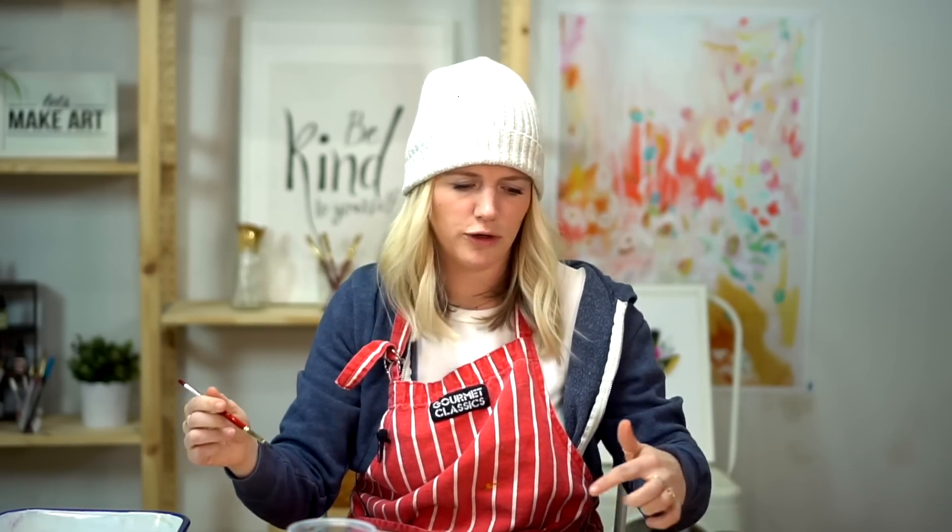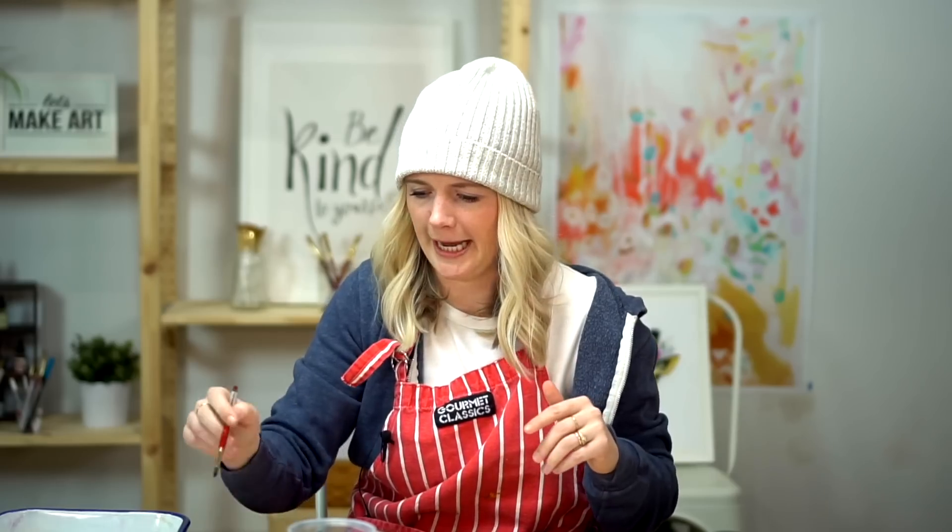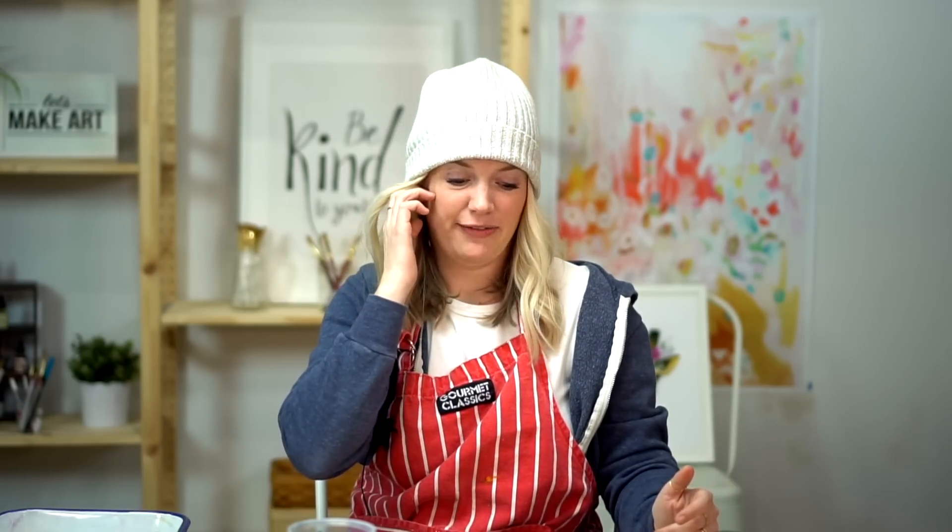Don't feel like you can't do this just because you don't have these exact colors or brand. Basically you just want a yellow, green, blue, and black. And honestly you can even forego the green because yellow and blue mixed together make green. So you guys can do this.